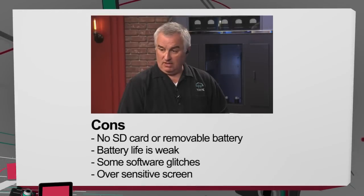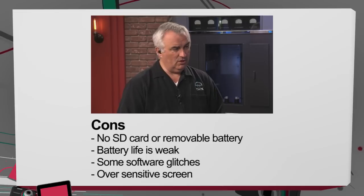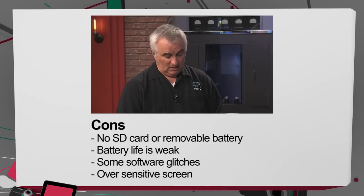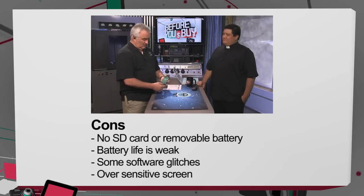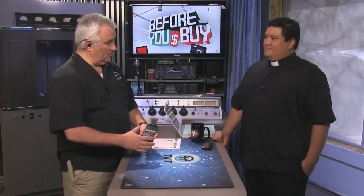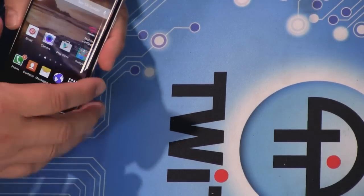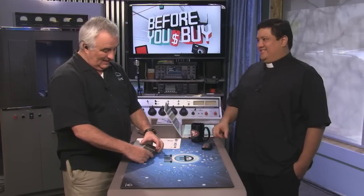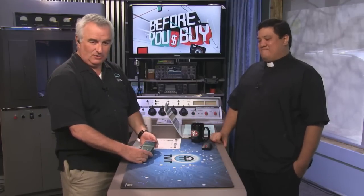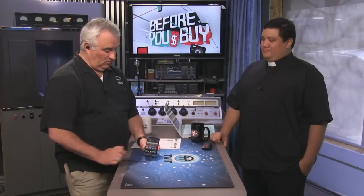It also comes with a pretty good pair of headphones. On the con side, the battery life is weak — 10 to 12 hours. There's no SD card, no replacement battery. I've noticed some software glitches, but those will be fixed with another update. One thing I notice is sometimes the home key is unresponsive. For such a snappy phone you don't expect unresponsiveness. Also, it's very easy to accidentally use the Edge screen and launch applications.